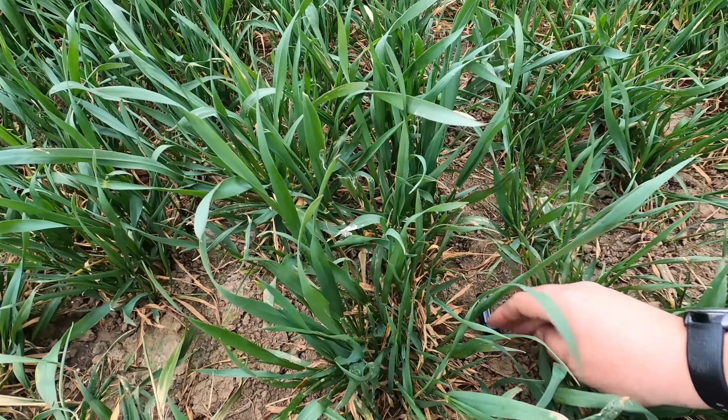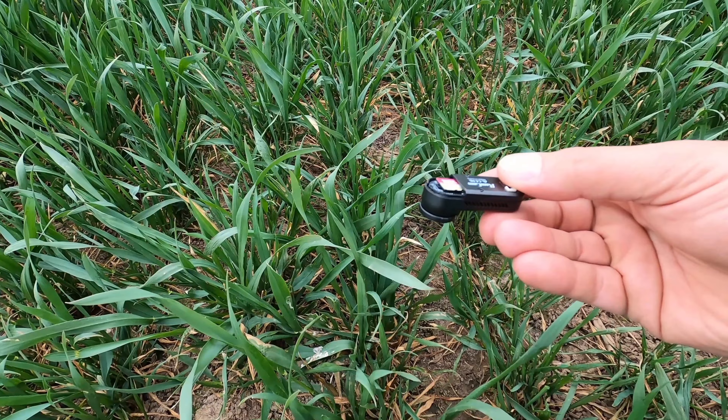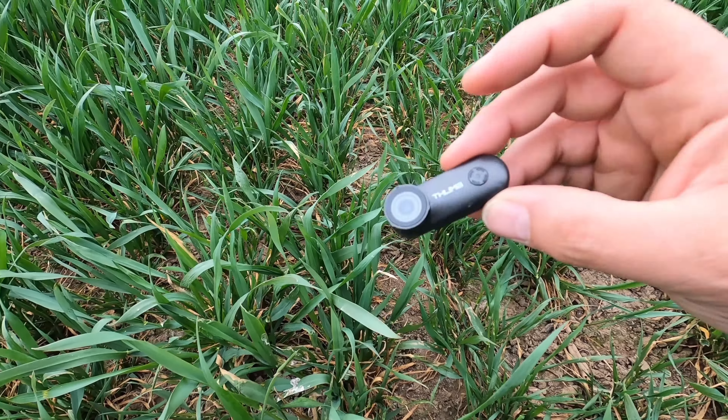Yes! Yes! Yes! There it is! Thanks to my mate with his metal detector — that's 50 quid saved. Come on!